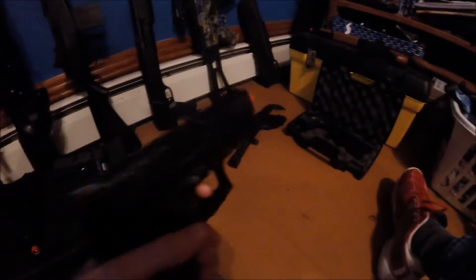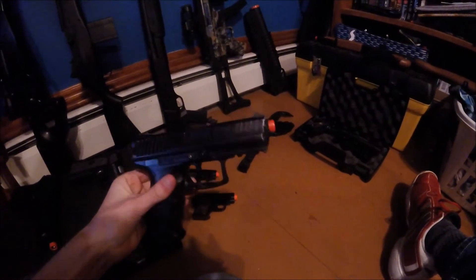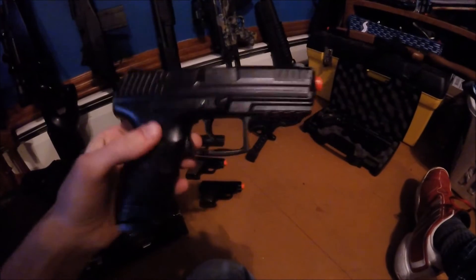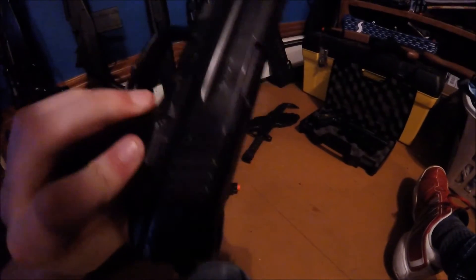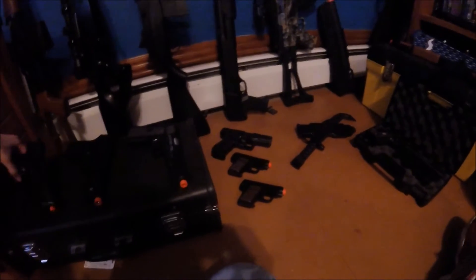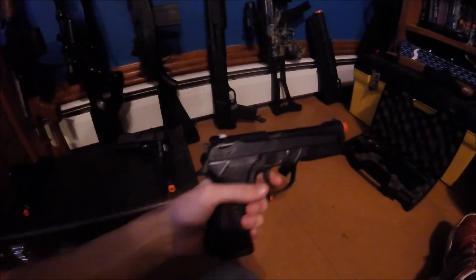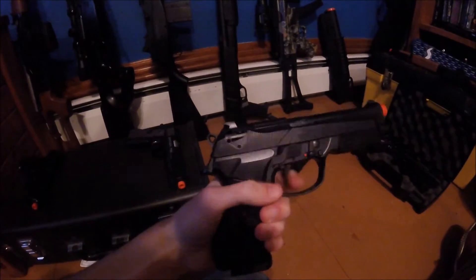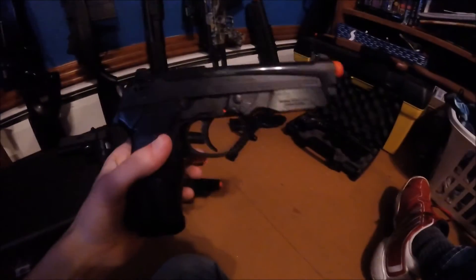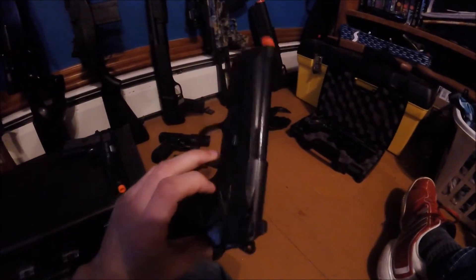Now we're going to my HK spring metal slide P30 — not much to say about that, it's a beginner's gun. And this is my first airsoft gun right here — the M9 by Beretta. I don't even know if they make these anymore.